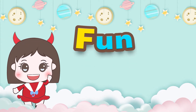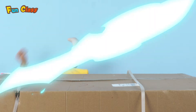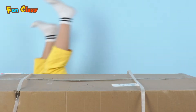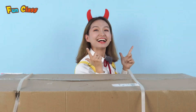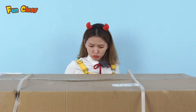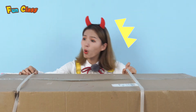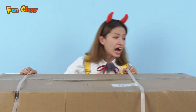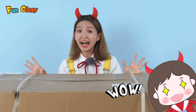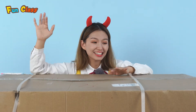Welcome to Funk Class! Hi boys and girls! What's this? What a big box! Wow! Gigi's got something to play today! Boys and girls, let's open this box!